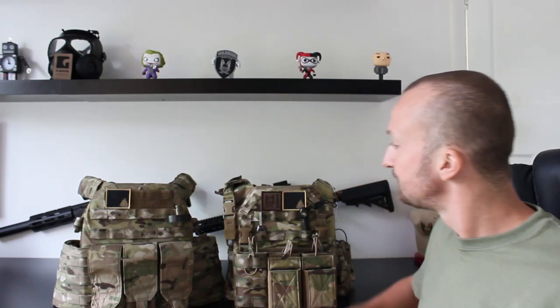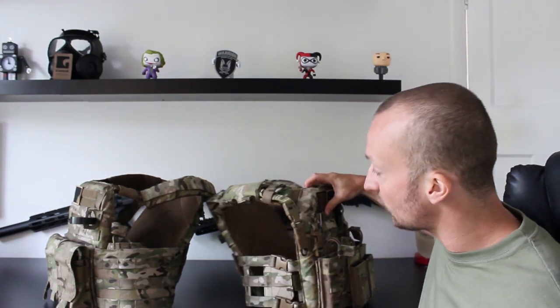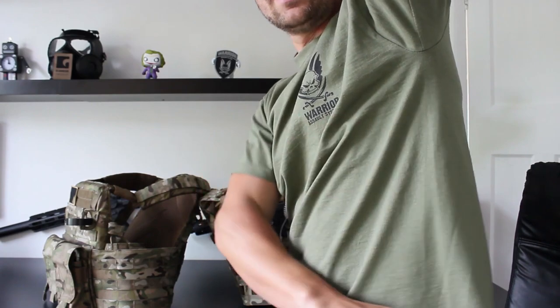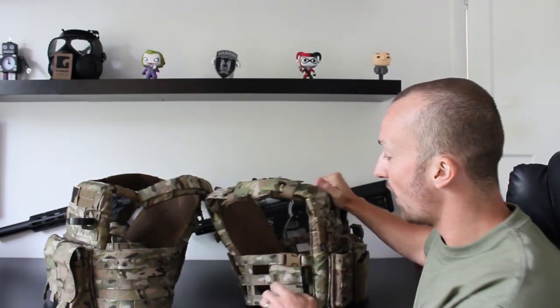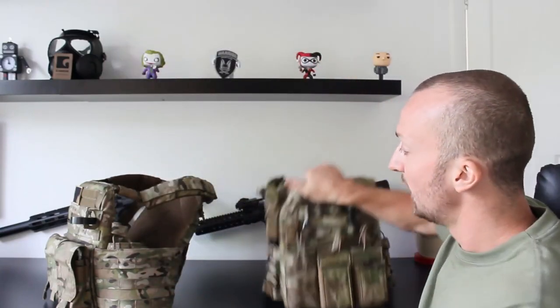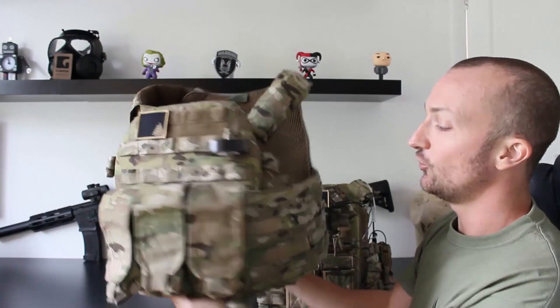Looking at the DCS first — one of the big differences between the two. Both will take large and medium full-size SAPI ballistic plates, hard and soft armor. The DCS will also take a full side plate, which offers protection from the lower armpit down to the top of the waistline, whereas the Recon won't, because it has meshing on the side.